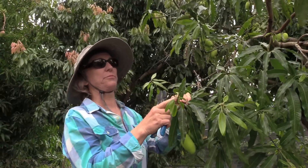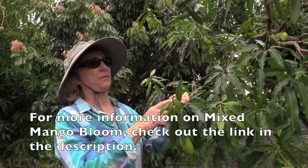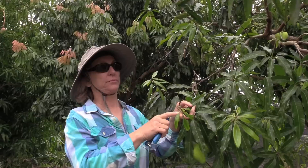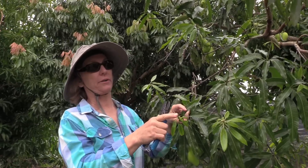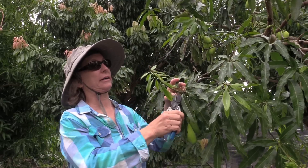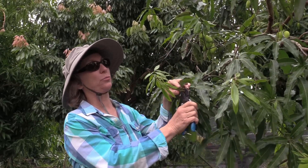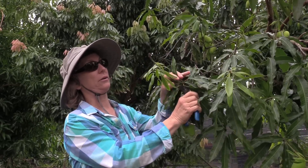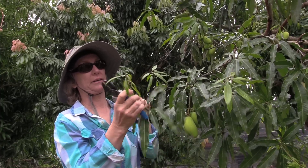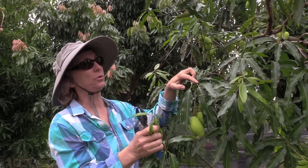Here's an example of mixed bloom. Mixed bloom occurs because of having periods of cool and warm weather without a definitive cold snap. The fruit that were hanging have already fallen off, and we have leaves remaining on this panicle. Every time you see this situation, cut it off. This will never be a normal branch — it will eventually die, and it's best just to cut it back to normal growth.